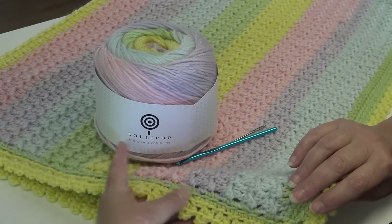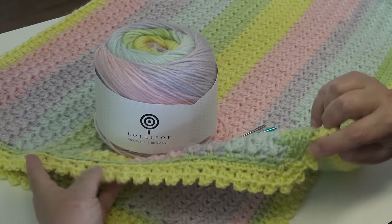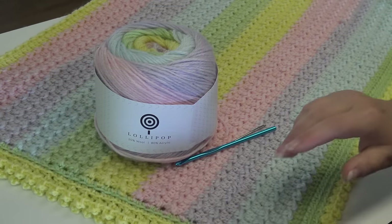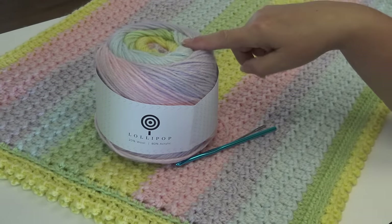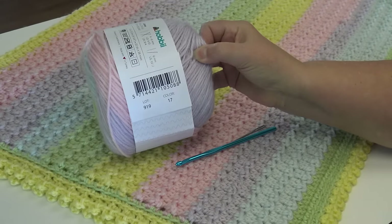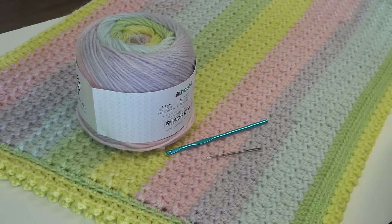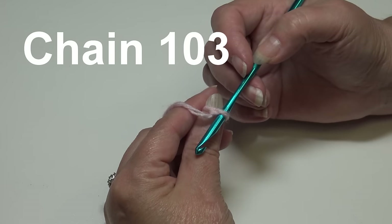The afghan has a very delicate border — I put three rounds around the outside just to give it a more finished look. I was always taught that an afghan is never finished unless you put a border on it; it always makes it look complete. So that's all you need: three cakes of Lollipop from Hobie in color number 17 Boise, a size H-8 5 millimeter hook, and a yarn needle.